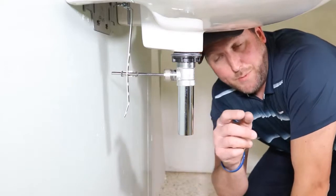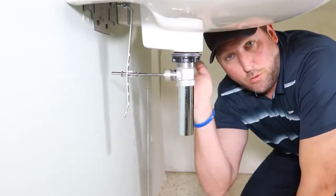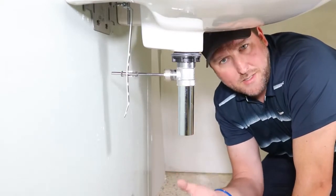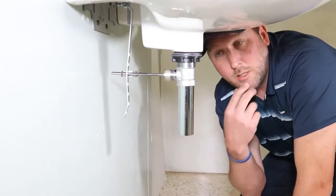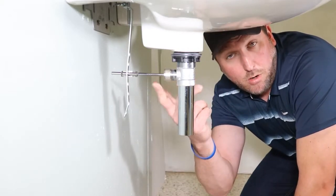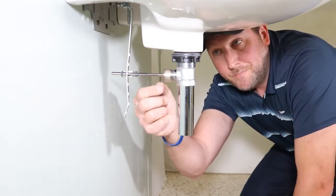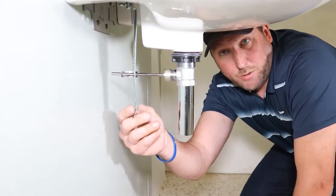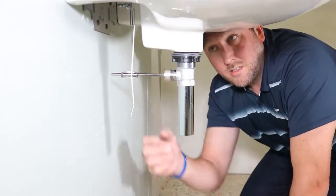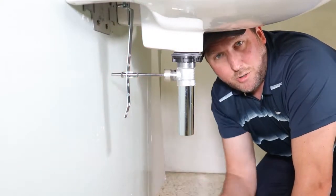A lot of times, over a period of time, this rod that runs through this drain has water going through it all the time — soap, toothpaste, anything you would pour down the drain — which deteriorates this rod. So a lot of times it will end up not working and corroding. Also, they tend to leak a lot right here at this ball joint. They're kind of awkwardly loose because they're just not a positive connection, and some of the connections up here that you really can't see are kind of hard to adjust.